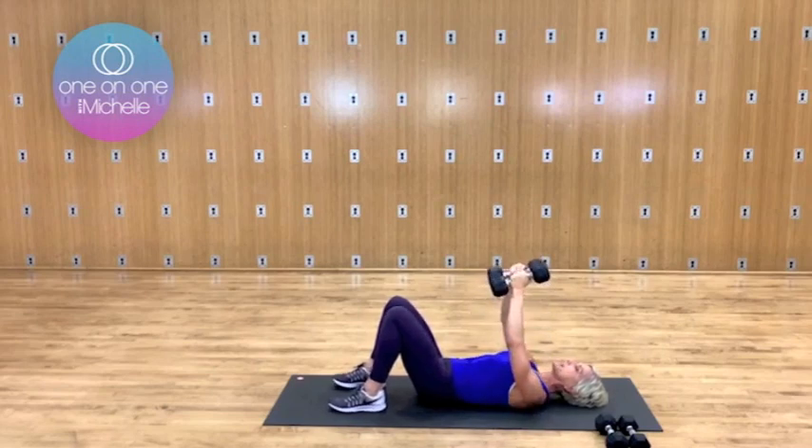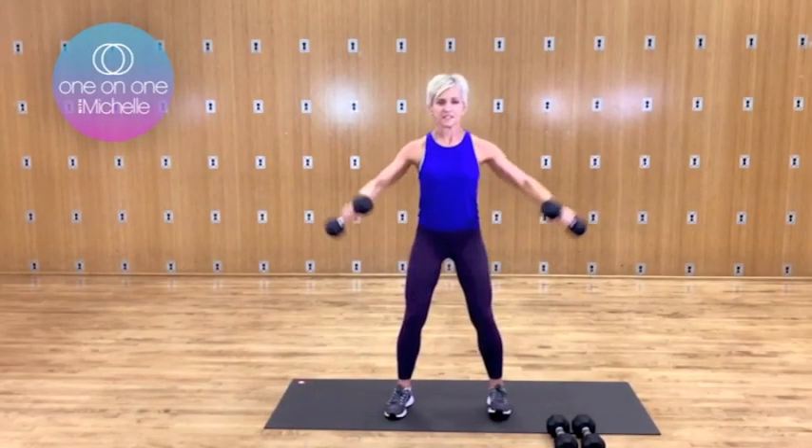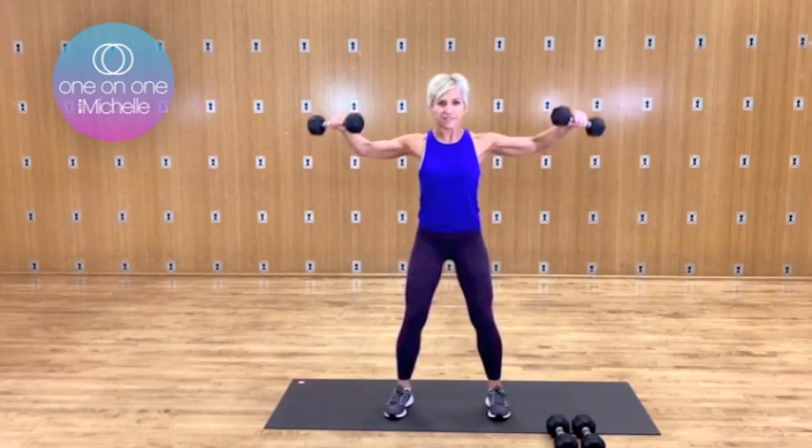Let's slow this down again. So open out, just smoothing it out. Open it up. Now take this a little bit faster. Nice. Two more. Let's try alternating that high V raise again.